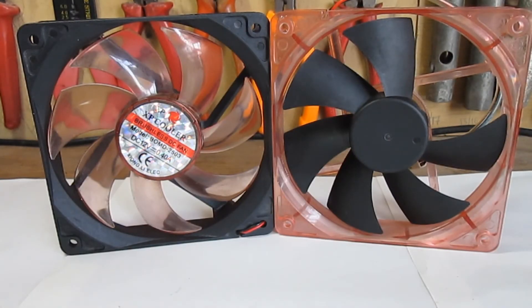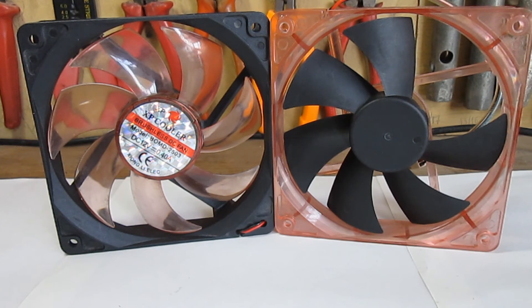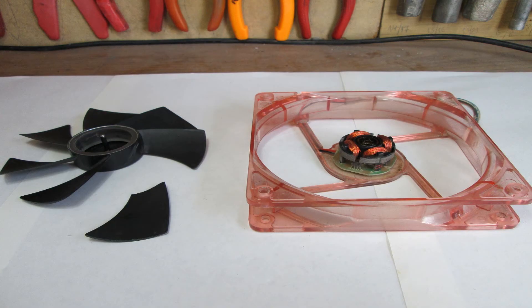I'd like to note that the fins and the magnet on the new rotor are different than the ones on the original. This means the restored fan will have different airflow, noise, and RPM specifications than the original. As for the broken rotor and the burnt stator — I will keep them. In one of my future videos I will construct an interesting device with them.